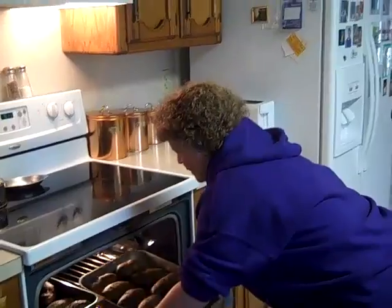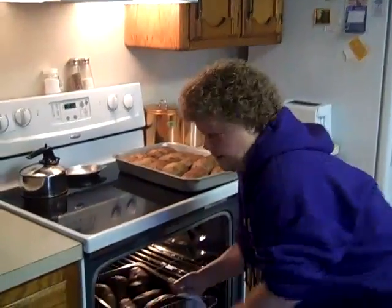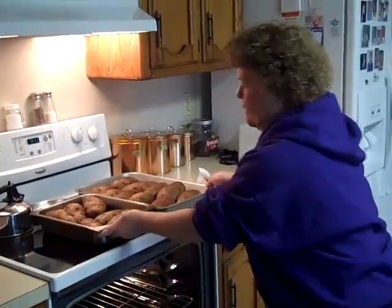And here you go. I'll put these out to cool. These are going to have to cool for about two hours and then I'll be ready to show you how to stuff them.